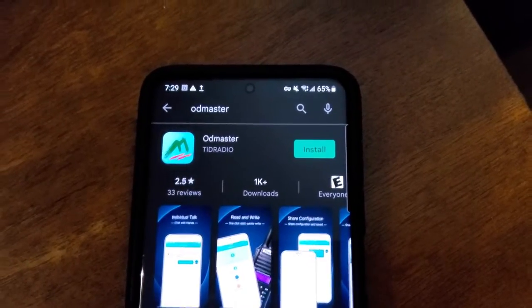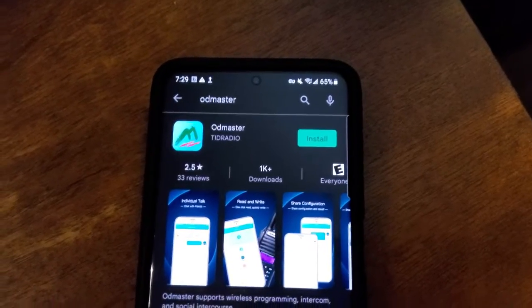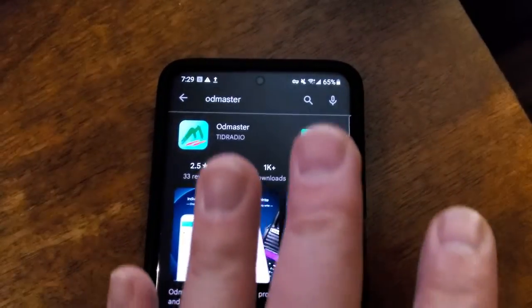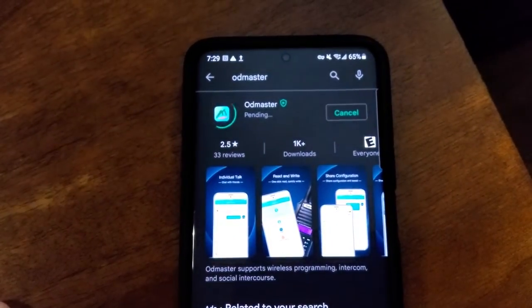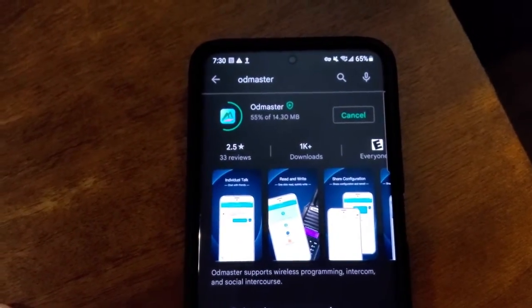Now we're on my phone and on the Play Store since I have an Android. I'm going to click install and begin the process of installing this app. It didn't take very long to download — it's not very large.